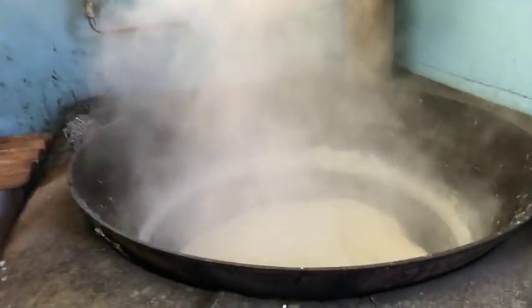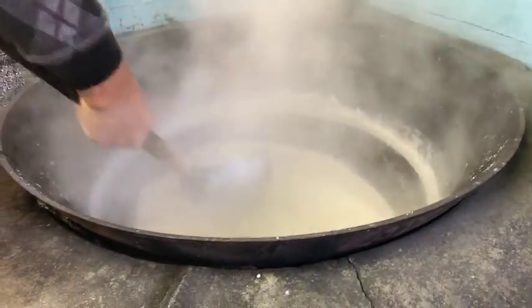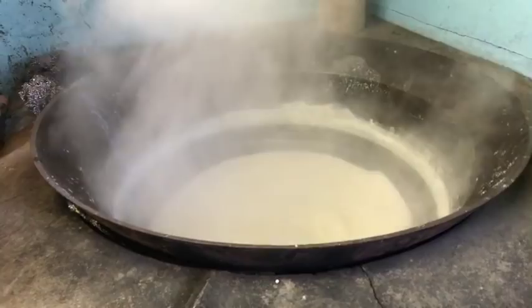Good morning everybody, I'm here in Daisen and we're taking a look at tofu. We've been up for about three and a half hours and this is all of the processed soybeans.